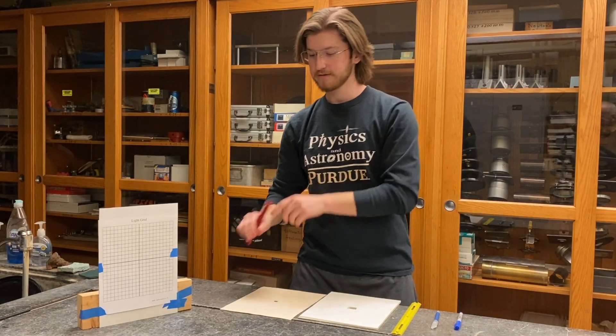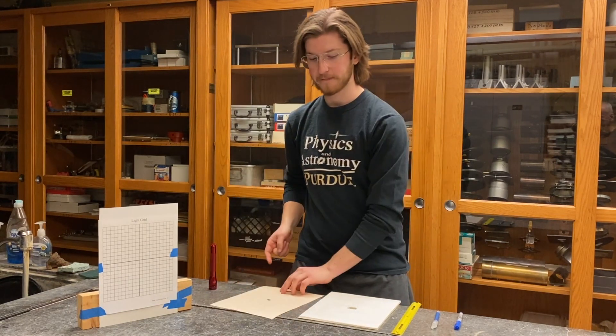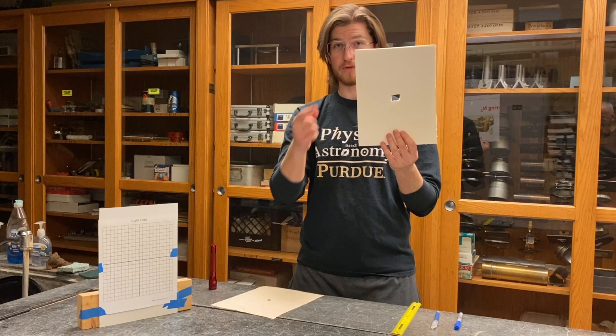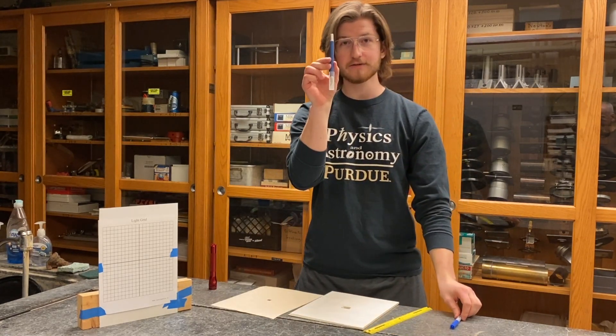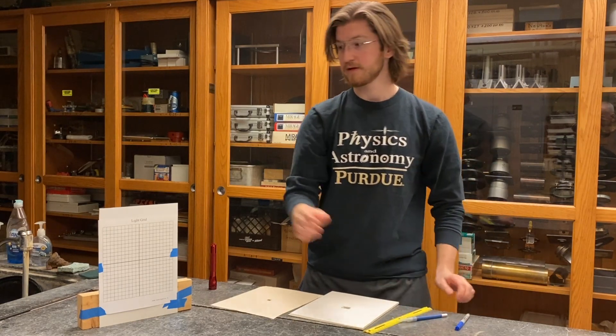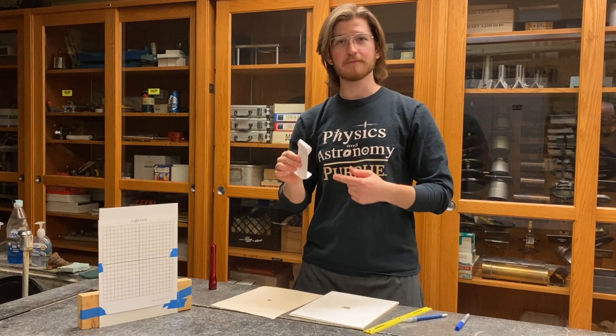For our experiment, you're going to need a mini mag light, a letter-sized paper with a one centimeter square hole cut, a piece of cardboard with a larger square hole cut, a ruler, an exacto knife, a pen, a light grid, and a funky flashlight holder. We'll show you how to make this in a minute.